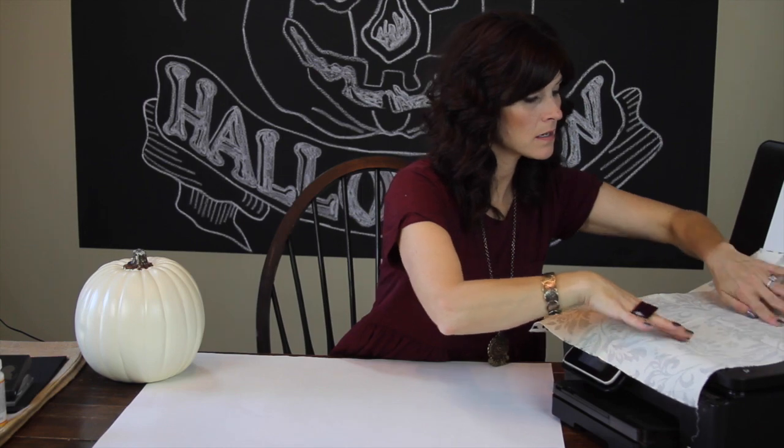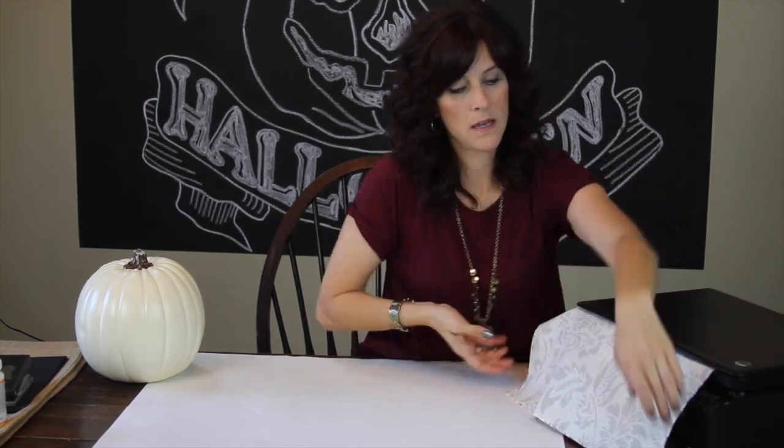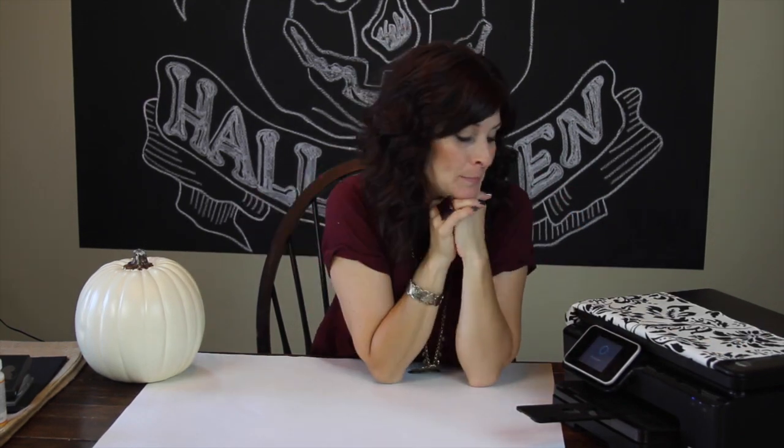For this first pumpkin idea, I'm taking this piece of fabric and placing it onto my photocopier. Then I'm going to make several copies and use that for my cute design.